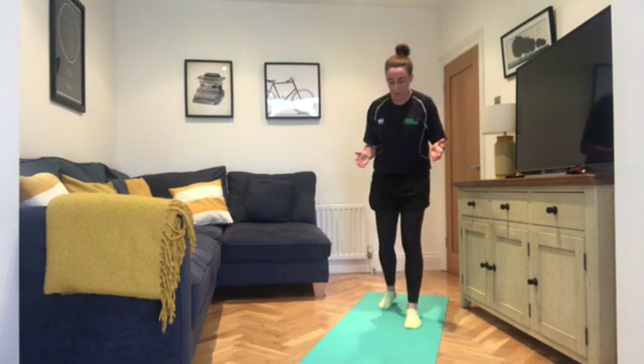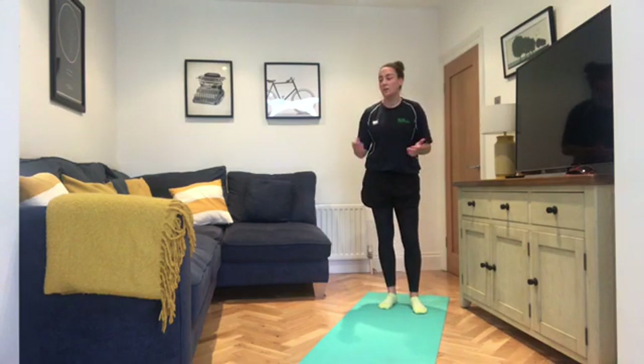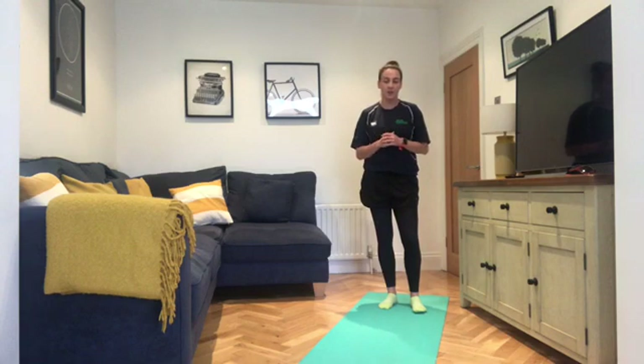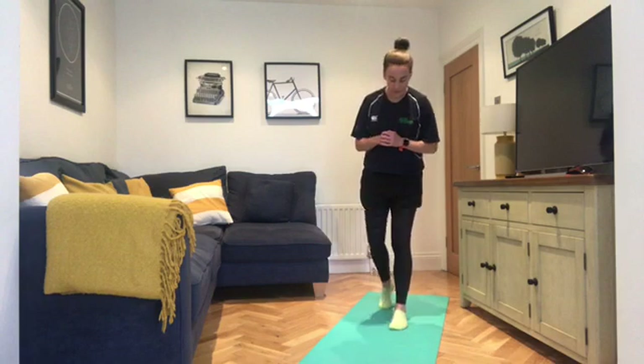Before we start folks, you won't need any equipment for today's session. If you want to grab some cushions or pillows to make it a bit more comfortable when you're on the floor, that's grand. You won't need a mat or anything like that today if you've done the previous videos.